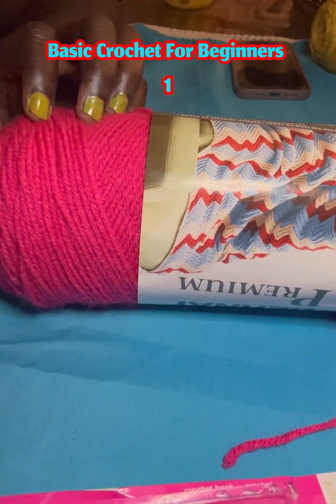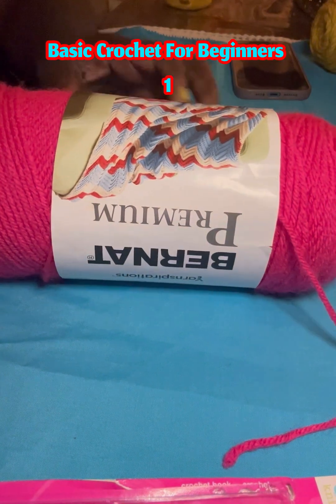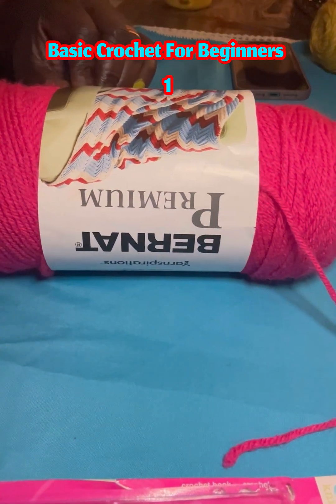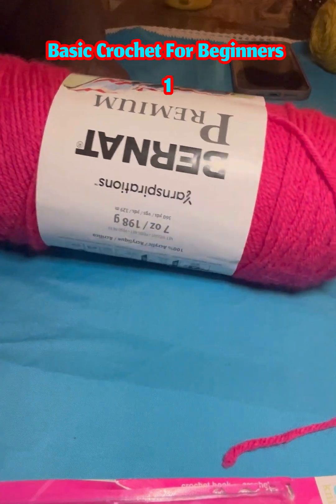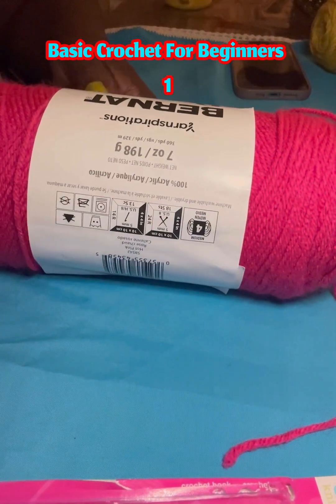Hi everyone. We are going to learn basic crochet — how to hold the hook, and everything about how to start a project.